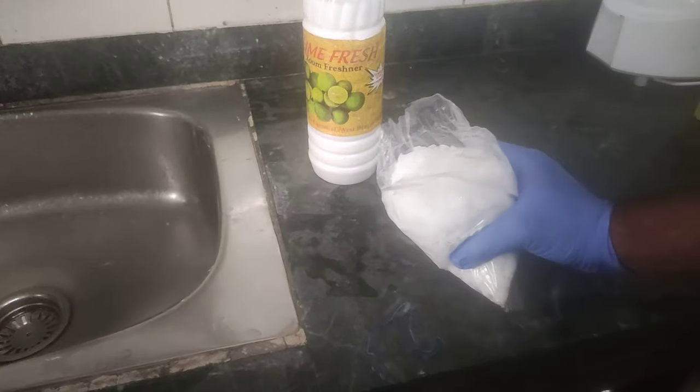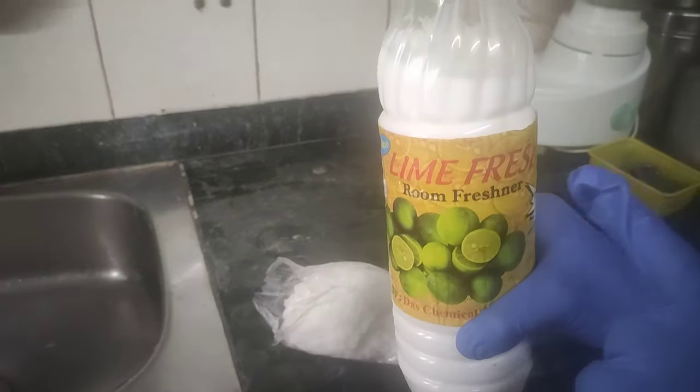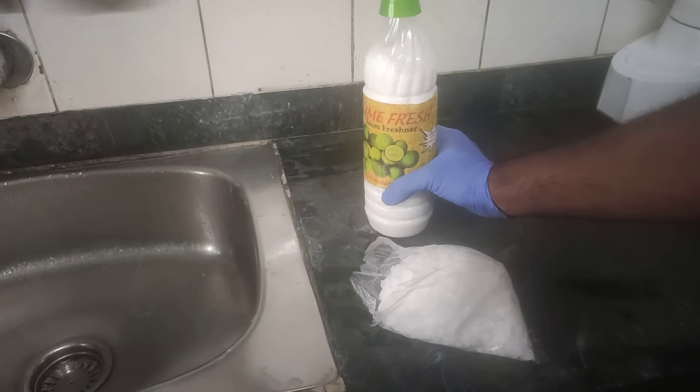Here is some caustic soda, some room freshener — lime fresh room freshener — and some water.